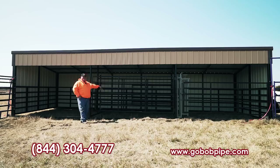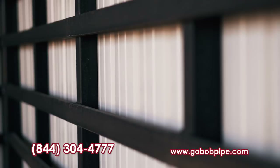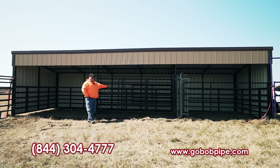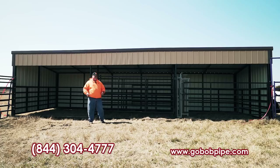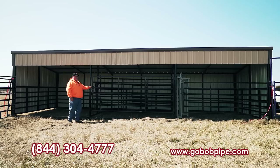An option you can put in the shed is what we call tin guard — these are 1 by 2 strips of rectangular tubing. We put 4 of them around the perimeter on the inside, and we usually do that in loafing sheds for cattle to keep them from kicking the tin out of the walls. Some people buy these shelters for horses and like to have plywood, so you have a choice between plywood or tin guard. You can also get gates with a slam latch instead of chain tabs, which makes it real easy to open and shut. That's optional.